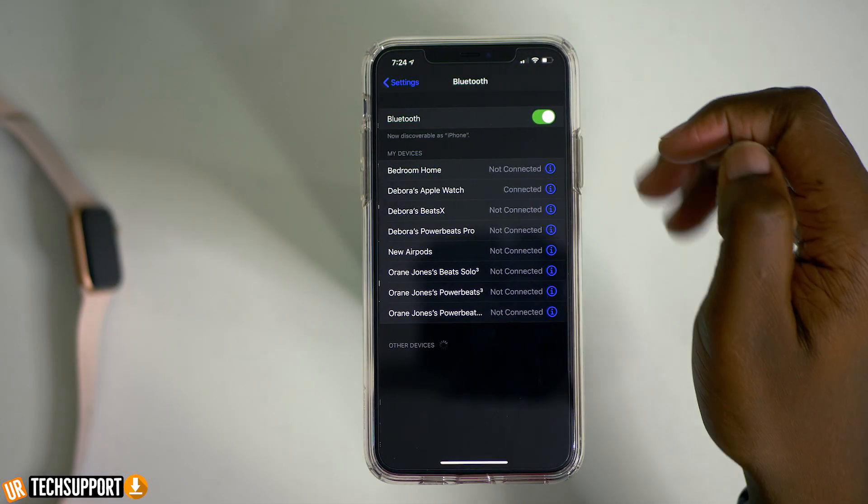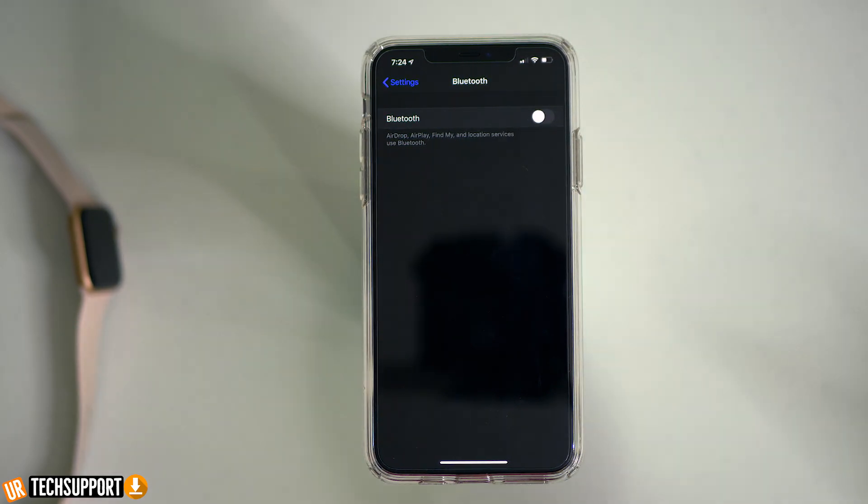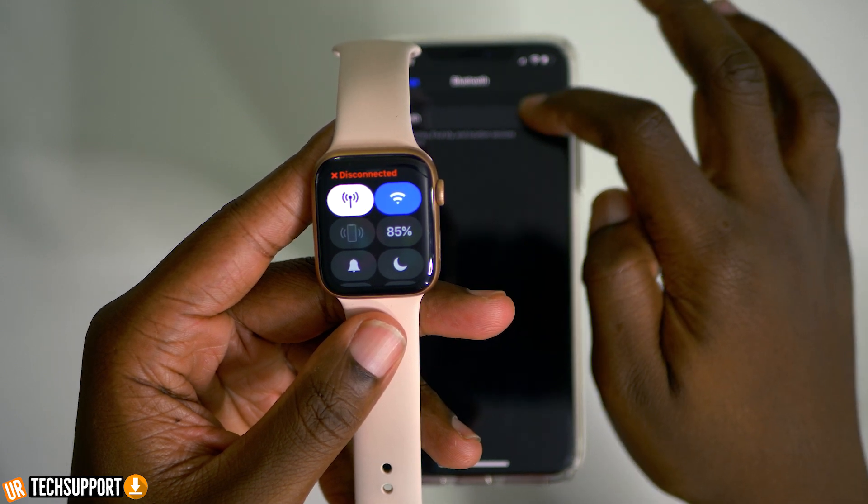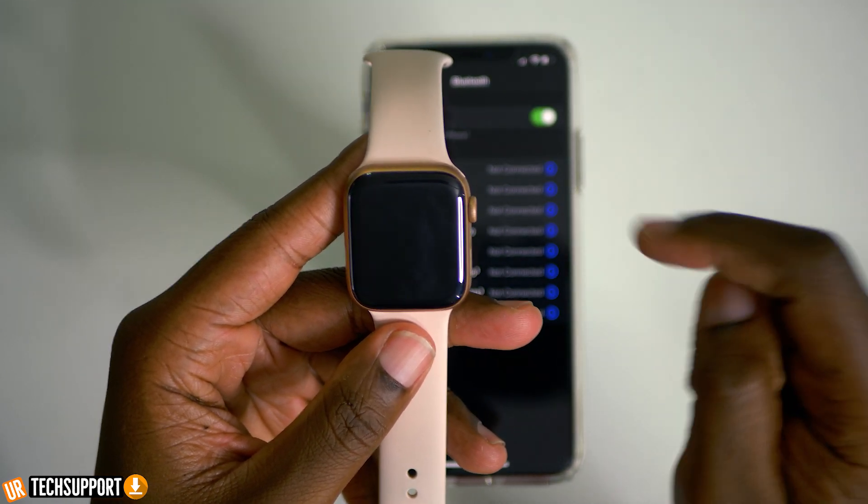When troubleshooting the Bluetooth issue, the first thing you want to do is go to your phone, since it's the main source of the connection between the two devices. Go into your phone's settings, then general, and into your Bluetooth settings, and toggle the Bluetooth off and on. Turn it off for a couple of seconds — count to about five to let everything reset — then power Bluetooth back on. Make sure the watch connects to your iPhone, then do some tests by moving further away from the phone to see if the connection stays intact.